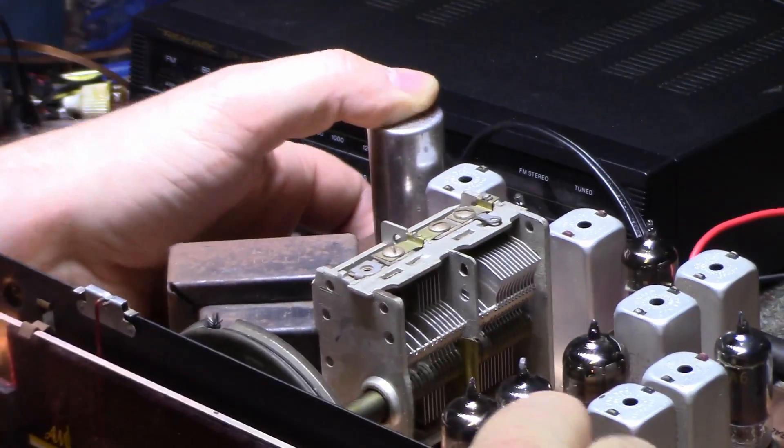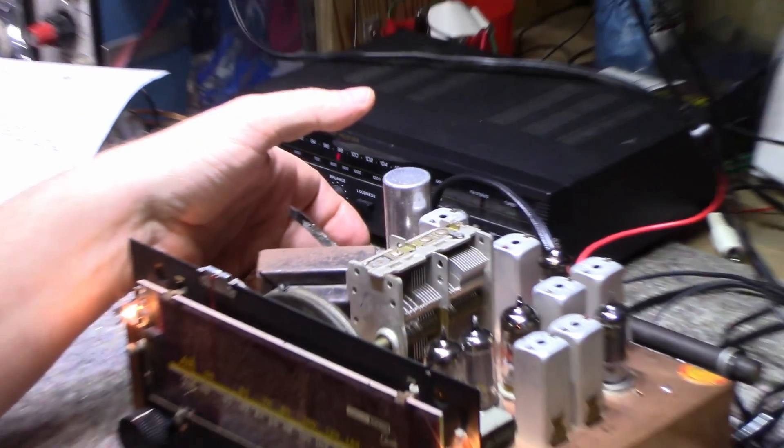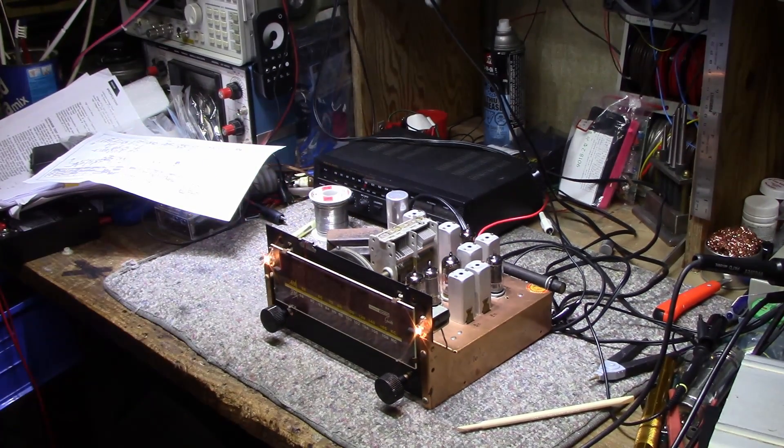That trimmer capacitor is a bad one. So yeah, just a little demonstration there.